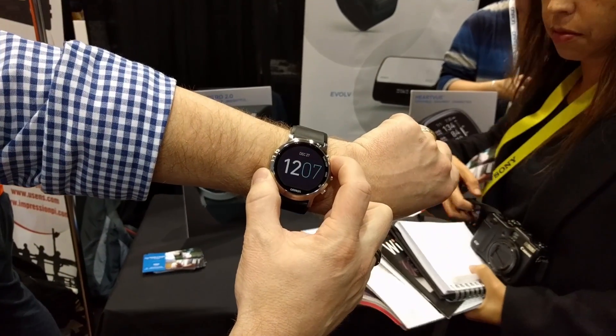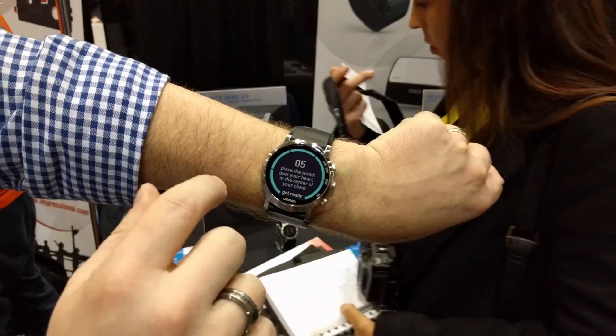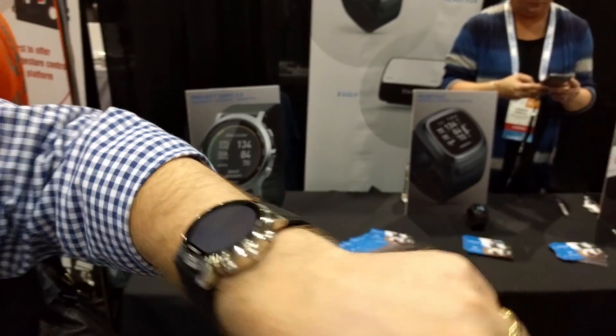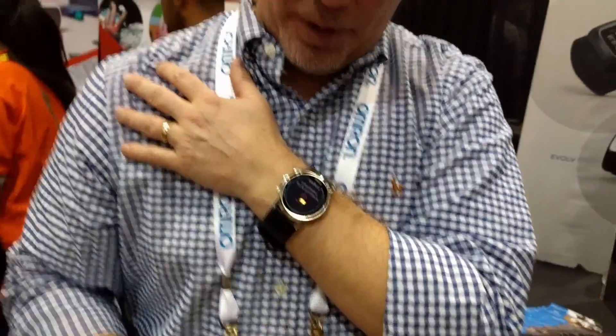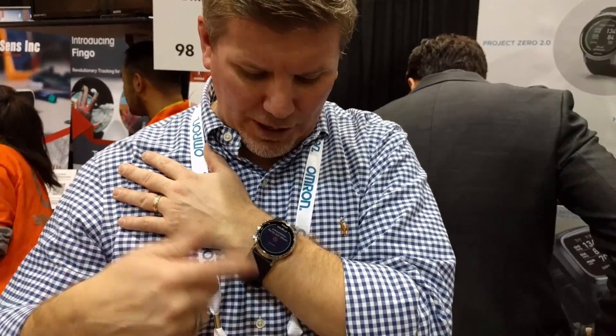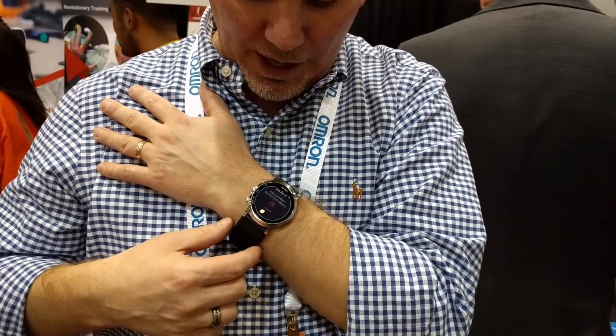To take my blood pressure, all I would do is press the start/stop button. It gives me five seconds to put my hand over my chest. If you're going to take your blood pressure, it always has to be done at heart level. I can see it beginning to inflate, and I can feel the pressure starting to take my blood pressure.